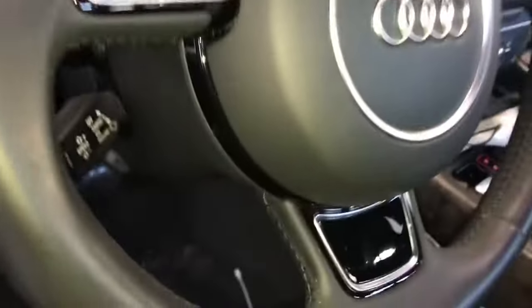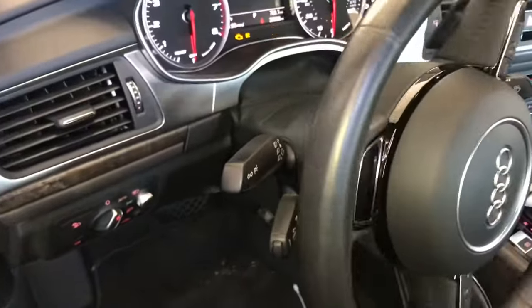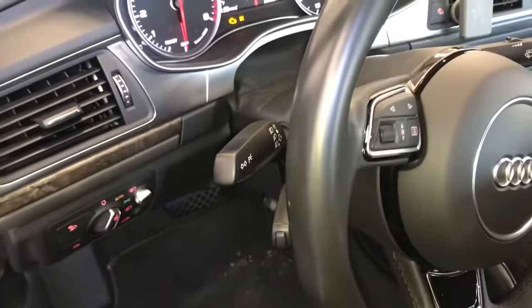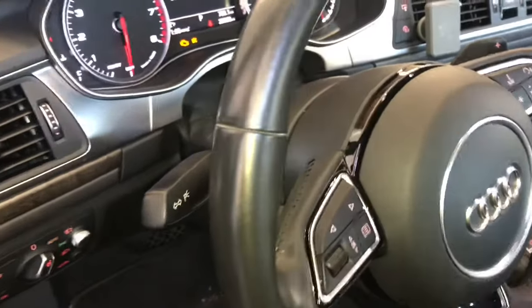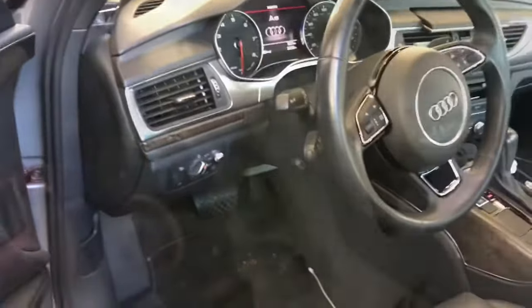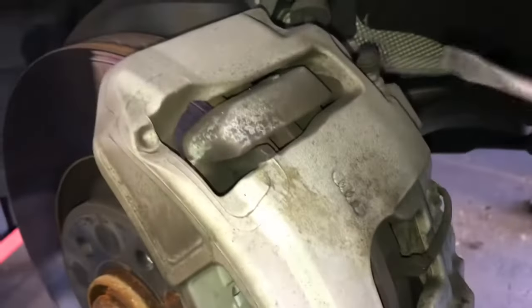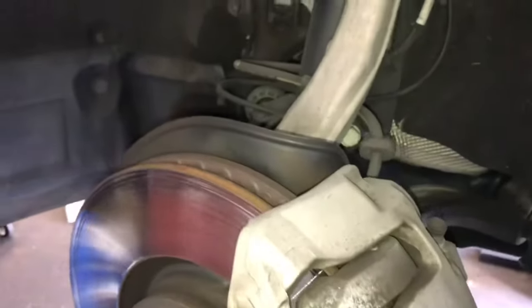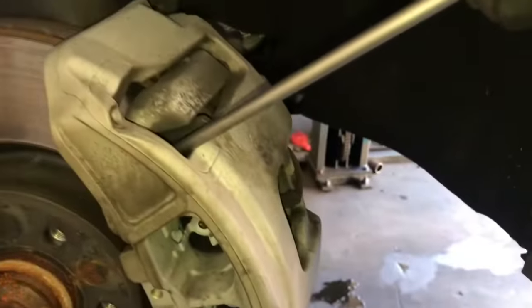Once you've got that little clip off, go back in the car and turn the ignition switch on and turn the wheel. That way the brake caliper is facing outwards and we get access to all the bolts. Once you have the steering wheel turned to the position you like, I recommend that you turn the ignition switch off. Now we're going to work on getting the caliper off. I use a little flat blade screwdriver, put it between the caliper mounting bracket and the caliper itself, and pry it over just a little bit.